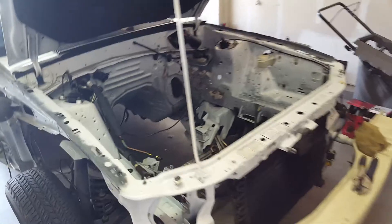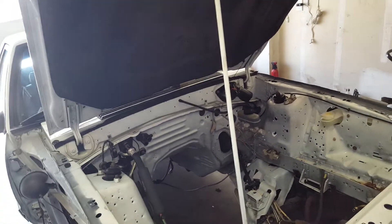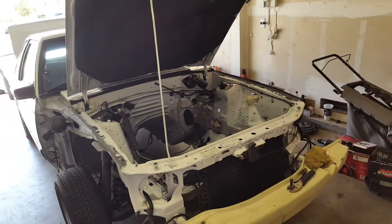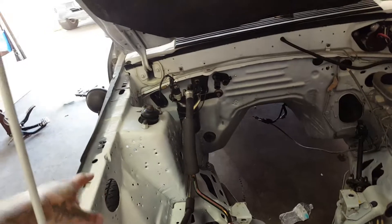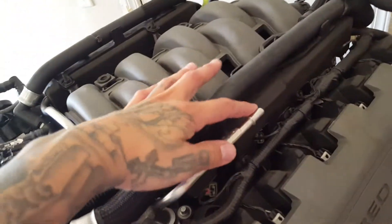For fuel: if you're going to run the stock coyote even with bolt-ons, you can keep the Fox body gas tank and sending unit. LMR or Power by the Hour sells a kit with fittings that bolt right up to the sending unit, run the fuel lines to the front, come with a regulator mount, and set up a return-style system for the coyote. It's literally plug and play.